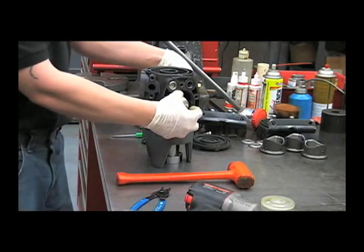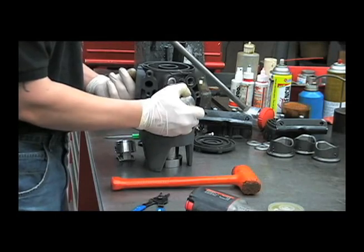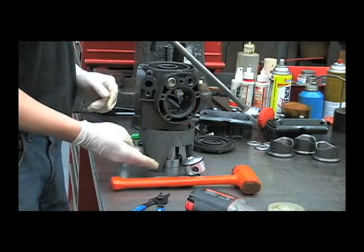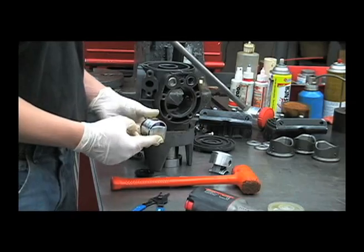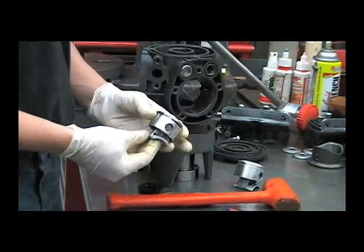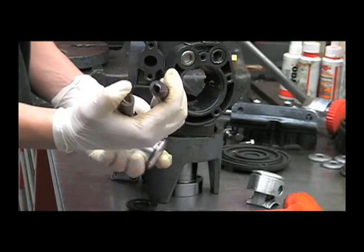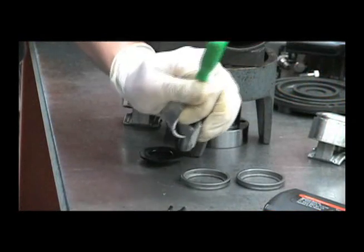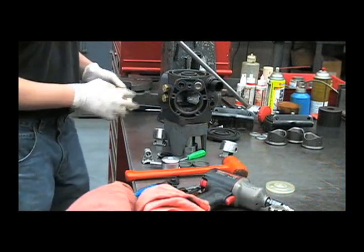Now we can also remove our piston assemblies. Piston rings will come out with them, and this plastic spacer as well. If you need to change out a piston, you'll need to tear the pump down this far, then disassemble the piston assembly by removing the retaining ring and tapping out the pin from the other side. Repeat this process for the other two pistons if necessary.